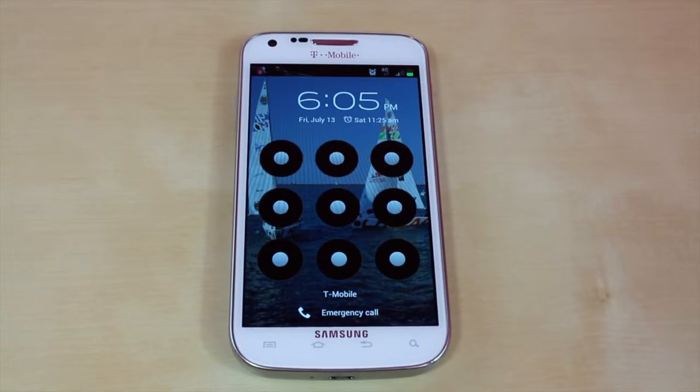If you guys have an iPhone, iPad, or iPod touch, I also have an unlock video on that. It's going to be located in the top left-hand corner right there, so please go ahead and click on it.